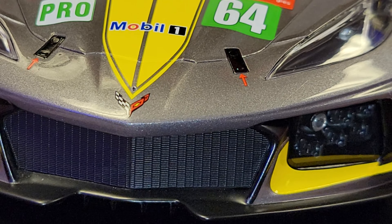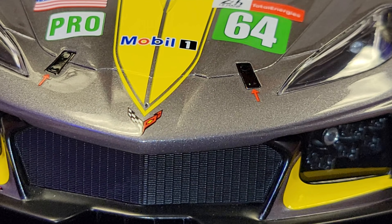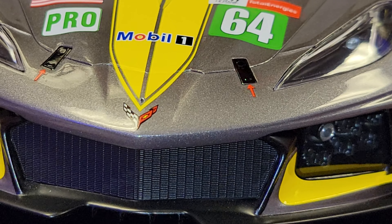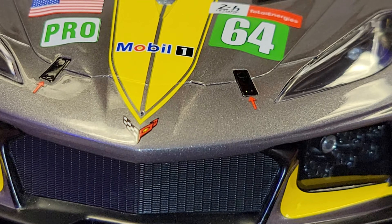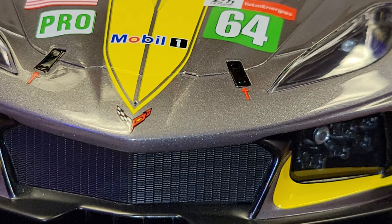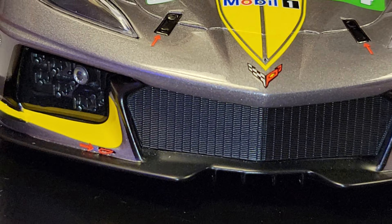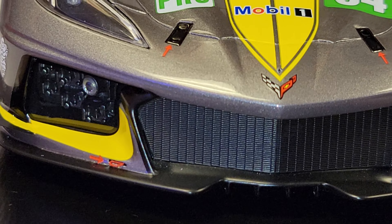Right by the Corvette emblem on the front, there's a little hole — some pitot tubes are supposed to be sticking out of there, but they fell off. I'm going to have to try to glue them back on. They just fell out, so they obviously weren't glued in well. You can also see the grille with the arrow and the tow hook on the front.